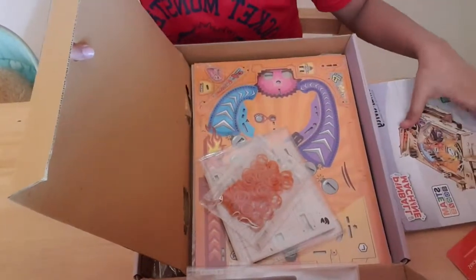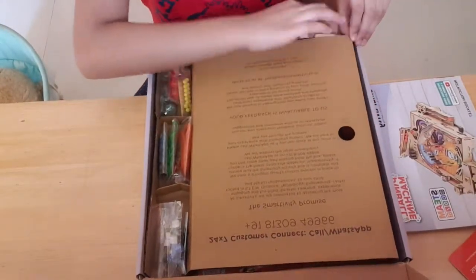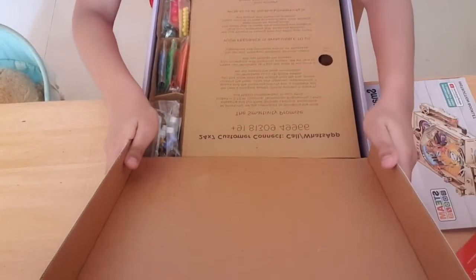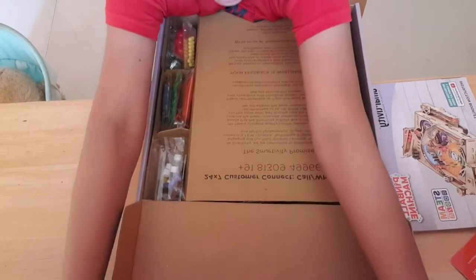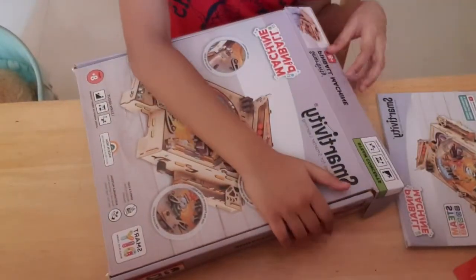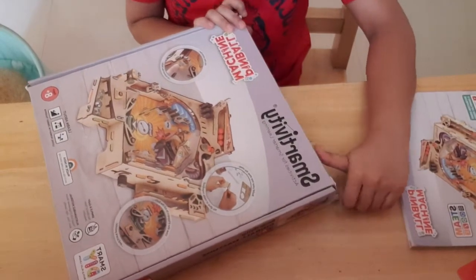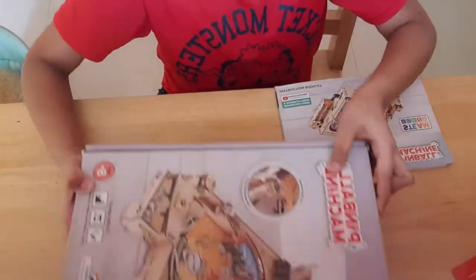I just want to give you a look at the booklet, so I'm going to put everything back inside. And by the way, it says clearly on the box: please do not throw the box or the booklet even after making it, in case it breaks and you need to refer back to it. So I'm going to keep this box aside.